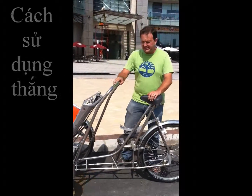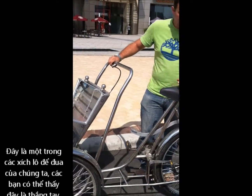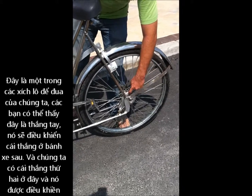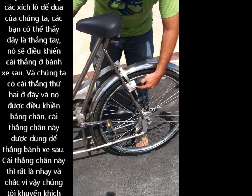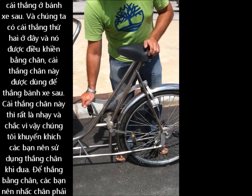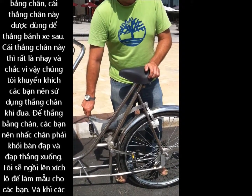Here is one of our racing cyclos. As you can see, there is a brake mounted here which operates the rear brake inside the drum on this one. We then have a second brake which is operated by the foot, which operates these brakes that push onto the wheel. This is the strongest brake to use, and we would recommend that you use this brake when you're racing.